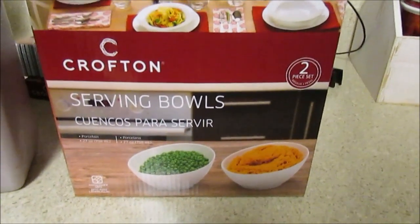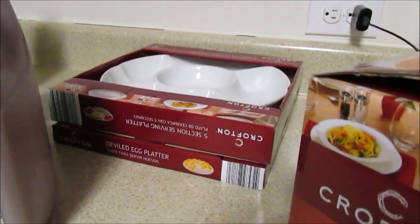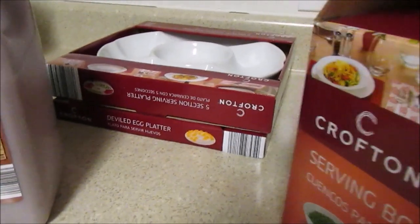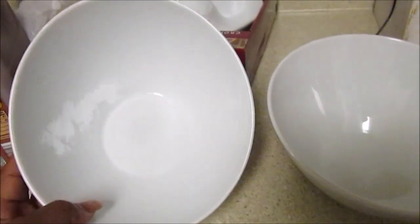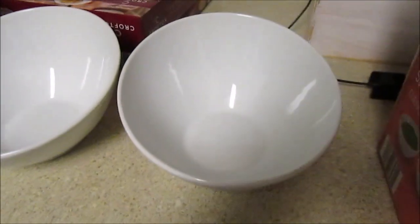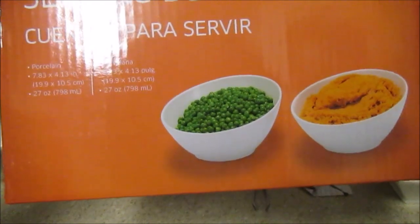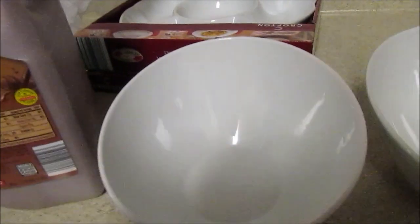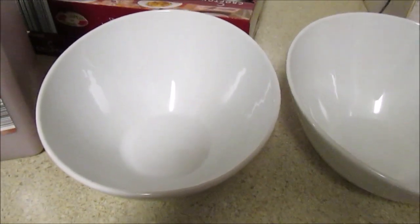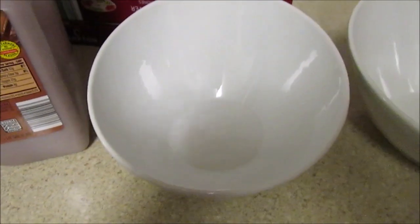I wanted these serving bowls after seeing them in Helen H's video, and they were really big. I also picked up a second shape. Looking in the flyer I wasn't sure if I wanted them, but I do like them — they really are big. They were $4.99. I thought they'd be small based on the picture, but they're 7.83 by 4.13 inches and hold about 27 ounces. They also had another shape — more rectangular — that's not listed in the current flyer, maybe the previous one.